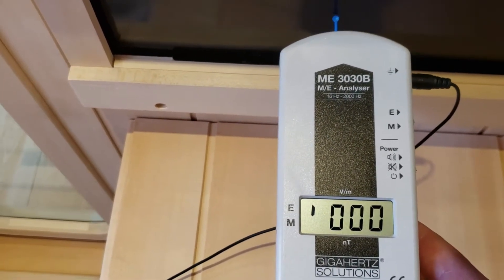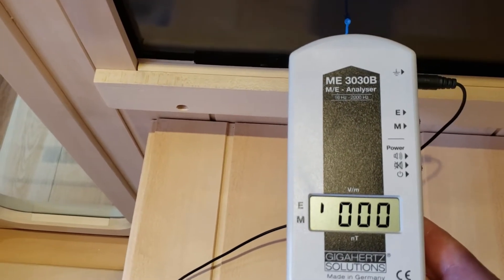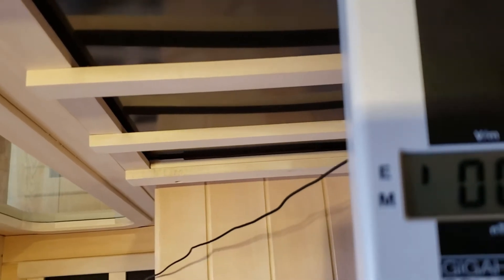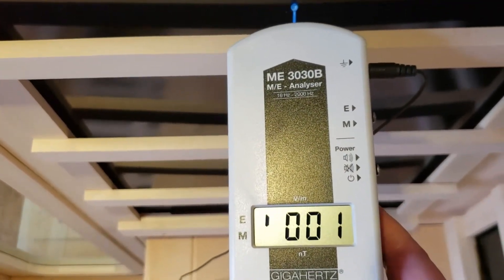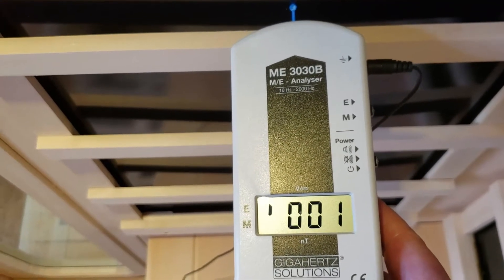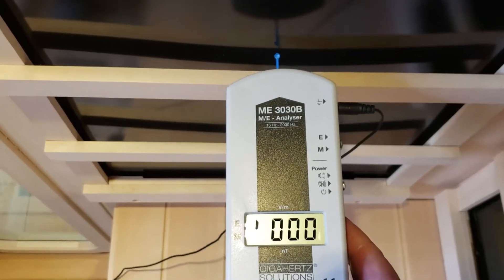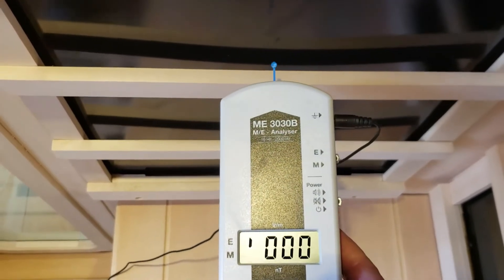Let's do some spot testing. Down here at the center bottom of the sidewall heater we're measuring zero or one volt per meter. Coming up to do another spot test at the center top of the same heater — we are at one volt per meter. And at the center of the heater — zero volts per meter. Let's have a look at the back wall.